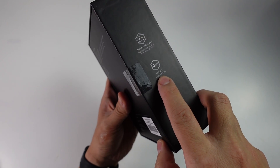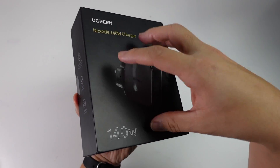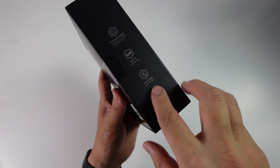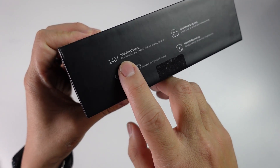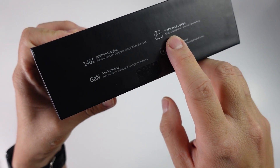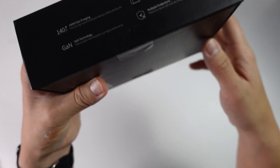It also uses GaN technology — gallium nitride — which is a new type of circuitry that allows the charger to be much more compact and to deliver the necessary amount of power. We also have an icon for safe charging. On the side of the box we have specifications: 140W fast charging, the ability to charge two laptops and a phone at the same time, multiple protections, and GaN technology.